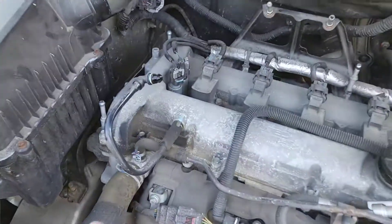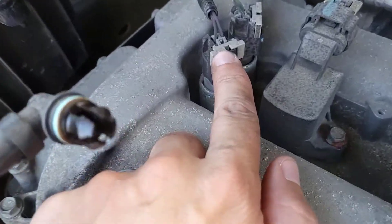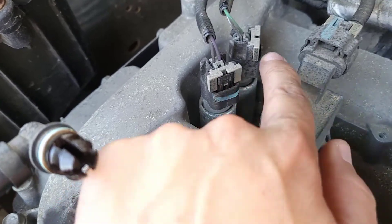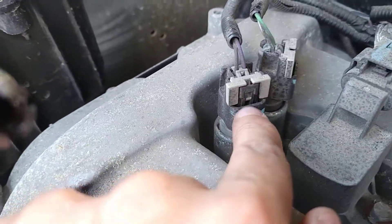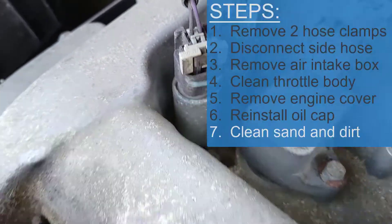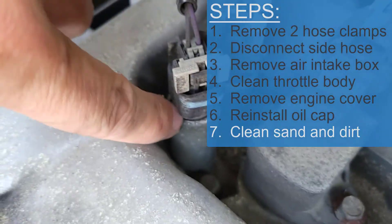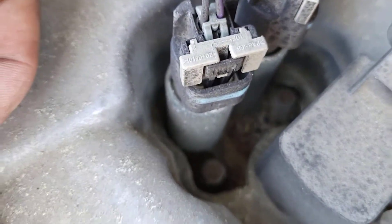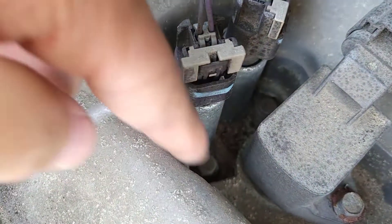Now the part we want to replace is this one right here — that's A and that's B, that's intake and exhaust. I'm just going to replace this one for now, though you could replace both. It is a good idea to clean out around this before lifting it off, because you don't want anything falling down in there, so spend a couple minutes cleaning all around in here.